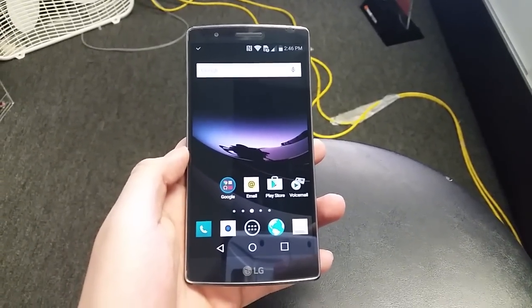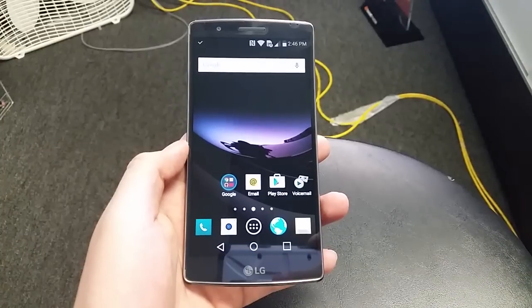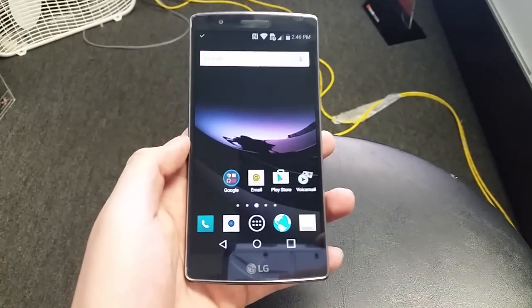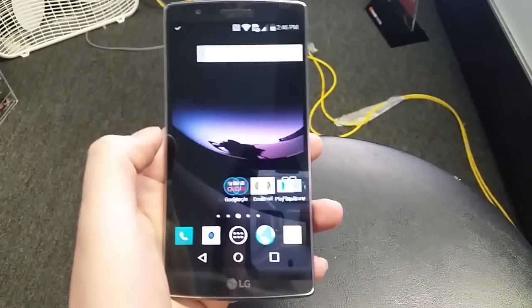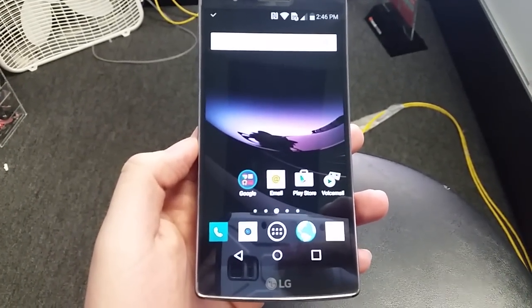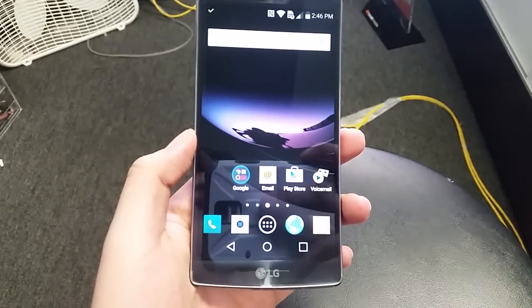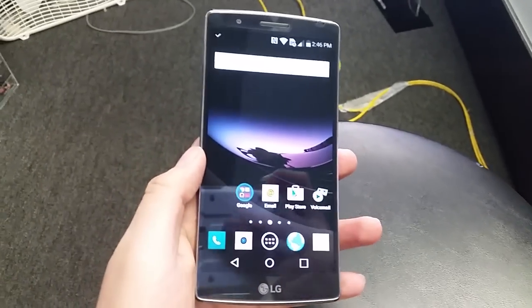Hey guys, welcome to another cool tutorial video. Today we're going to be focusing on the new LG G Flex 2. This one is on Boost Mobile, but it works with all other carriers as well. I'm going to be showing and explaining how to take a screenshot.